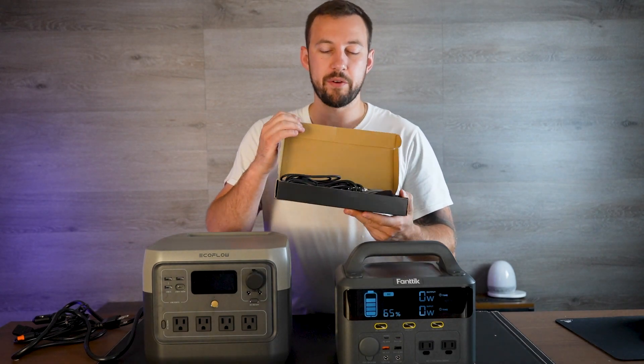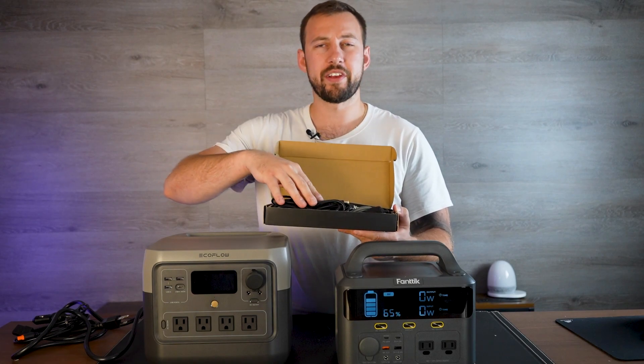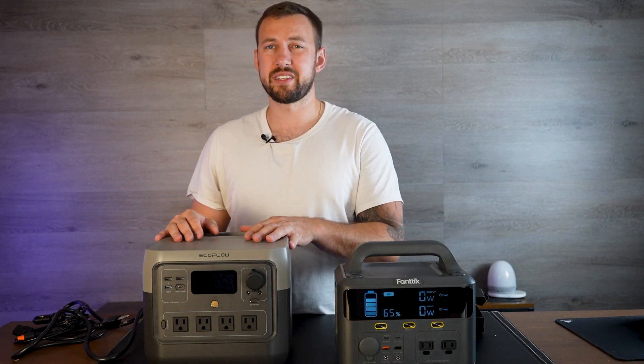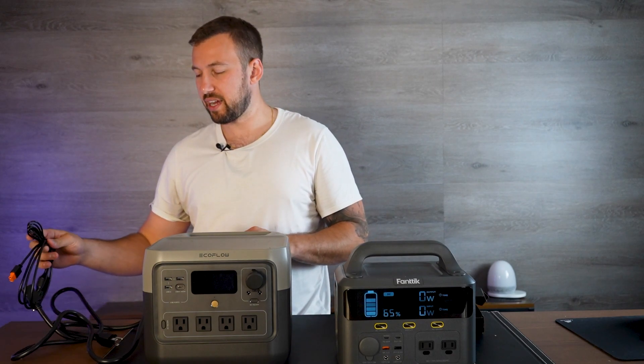As for cords, they have very similar cords. You have your AC port, your DC car plug-in, and then the EcoFlow comes with a few USB-C plug-ins as well. They both have fast charging — this one will actually go from 0 to 70 percent in about 50 minutes, which is super quick especially for the size of the battery.